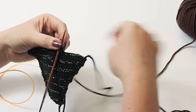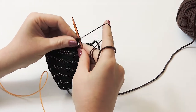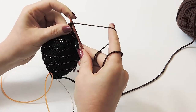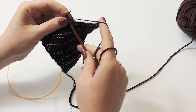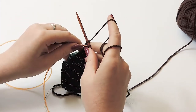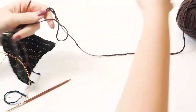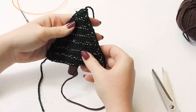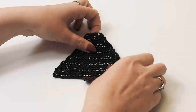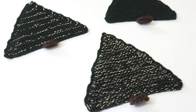This is long enough, so go ahead and cast off: slip the first stitch, knit the second, then pop the first stitch over the second. Knit again and pop the stitch over. Pull out your yarn and snip it. Weave in the ends and here is the final result. Thank you so much for watching - I hope you enjoyed this tutorial! Make sure you leave a comment, like, and subscribe to this channel, and we'll see you next time.